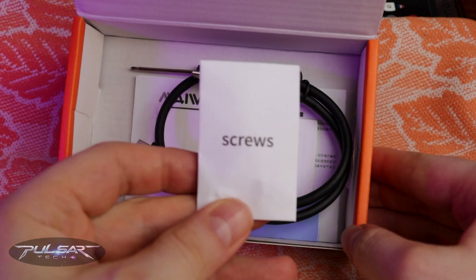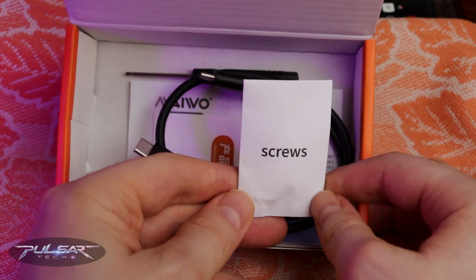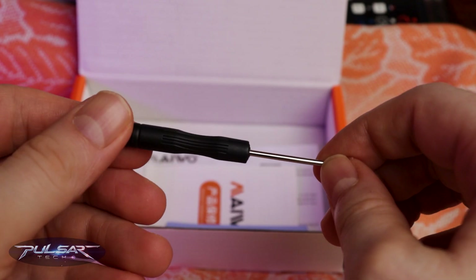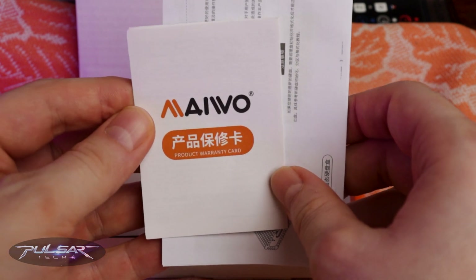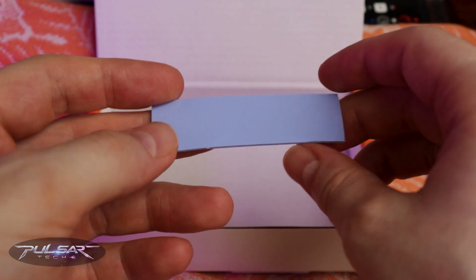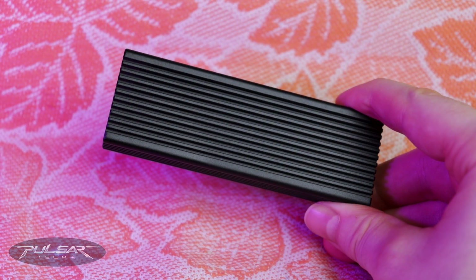In the box you get everything you need: screws, a USB-C to USB-C cable, a mini screwdriver, a warranty card, a manual, and a blue thermal pad for keeping things cool.